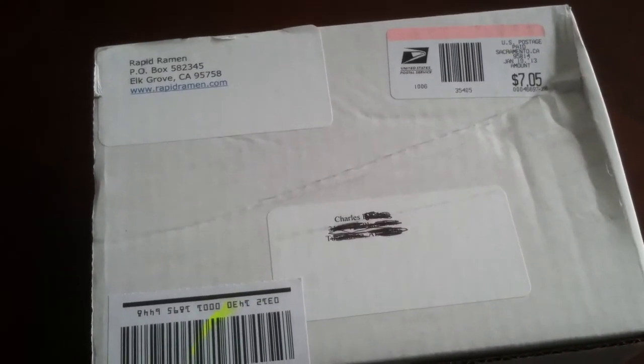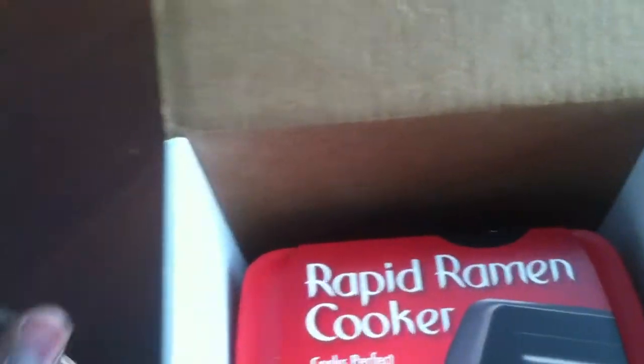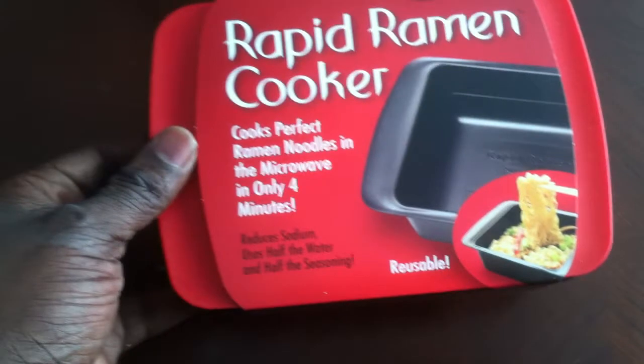It came very timely — I think I ordered it on Thursday, Monday was a holiday, so it's Tuesday and it's already been shipped out to me. They got it packaged here real nice. It's plastic so I don't think you can do too much damage, but I ship out items myself so you always have to package things very well. The packaging looks pretty professional and nice.